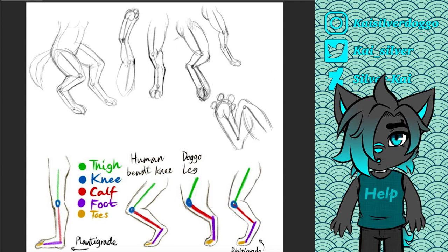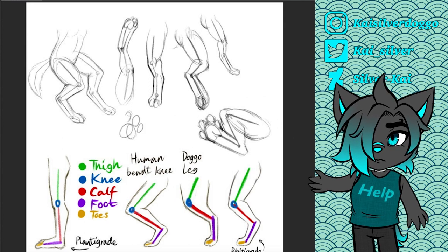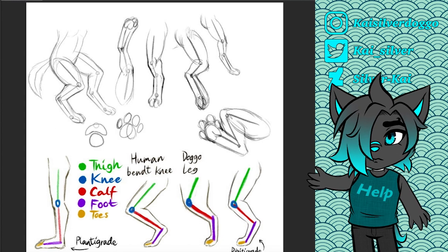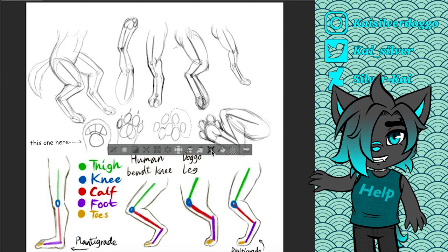Let me show you how to draw pawpads. I usually draw them after I've drawn the foot — I just draw a few shapes and then do the clean up. I find pawpads to be kind of hard to draw, so I used to draw very simple and stylized pawpads. I guess I can show you what they look like.